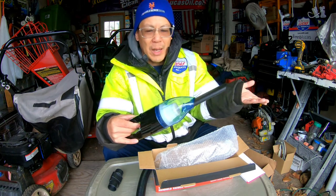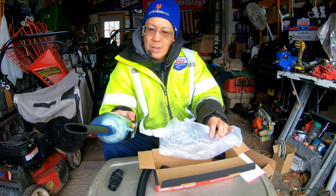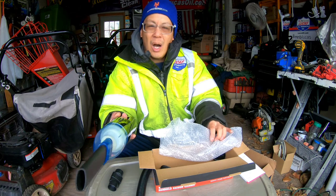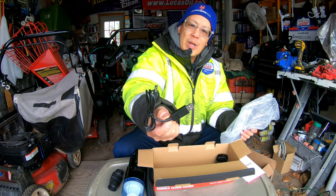Suction is not very good for me — maybe just for dust and stuff. It's easy to use: on/off button, that's it. To charge it you have a standard USB connection.